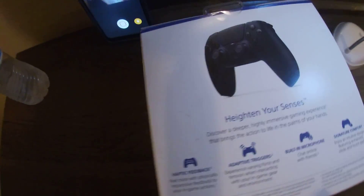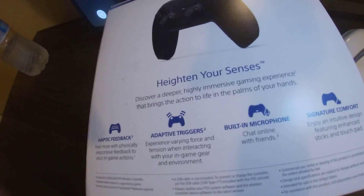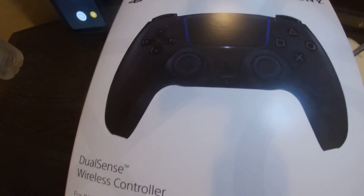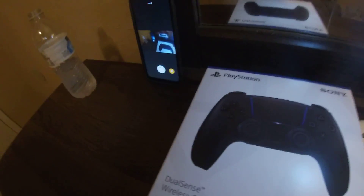You know it has haptic feedback, adaptive triggers, built-in microphone, signature comfort — everybody pretty much already knows about that. It's more intense with this controller, it's better than the door shop. We're going to compare this controller to my PS4 and my other plastic surprise controller.